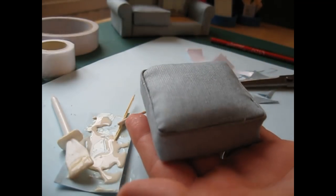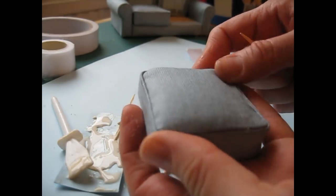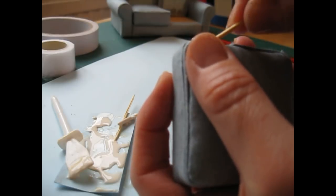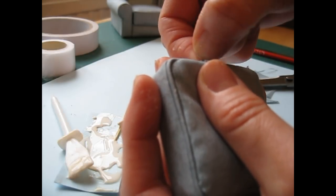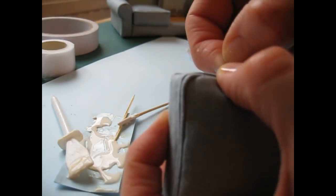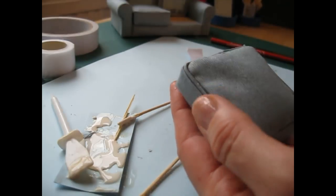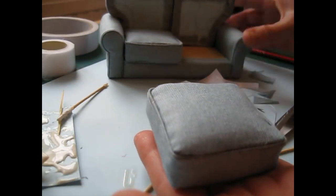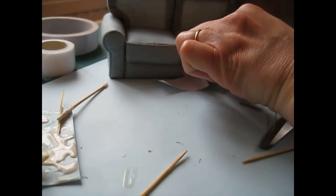That went better than the first one — I had quite a wide gap at the front in the first one that I had to put extra glue in. I've noticed the flap of fabric I glued around the back is showing above the cushion, so I'm just going to pull it back carefully and trim it off — this is at the back so it won't be seen. I'll put that onto the sofa as well.